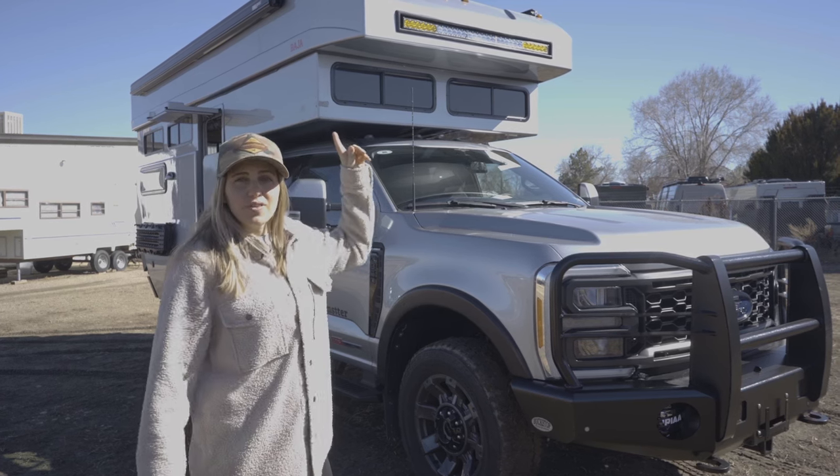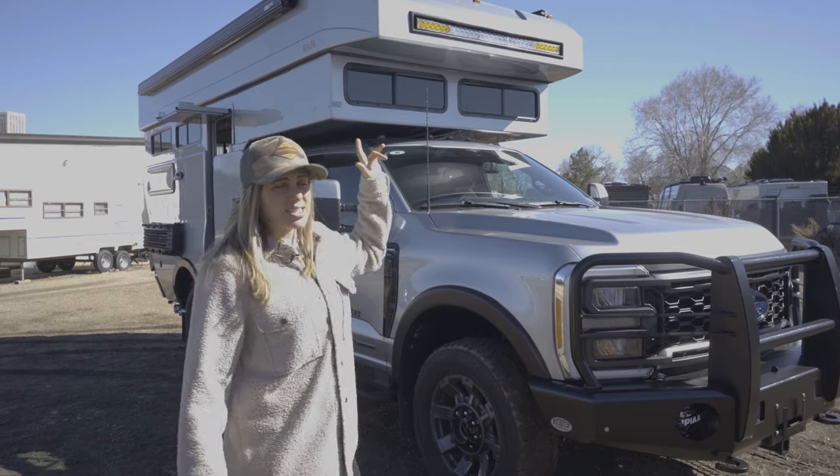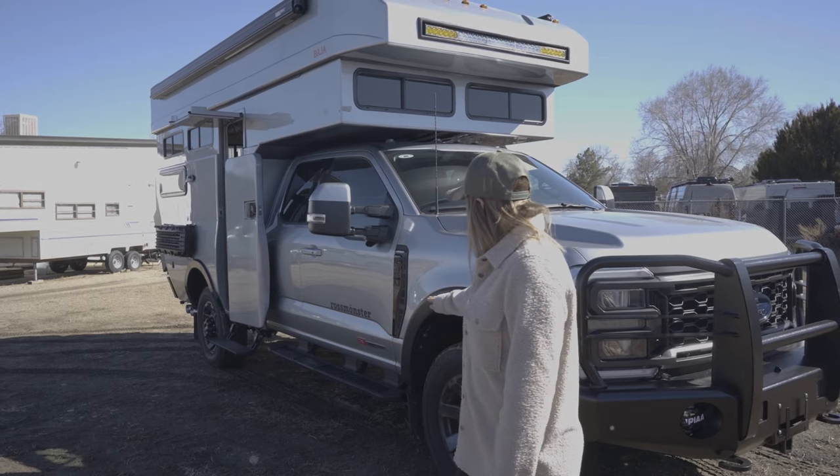Above that and around the perimeter of the vehicle, we're going to have some scene lights — those are all going to be LED 6-inch as well. Running down the side of the vehicle, you'll see that we have a Fiamma awning as well as running boards down both sides.